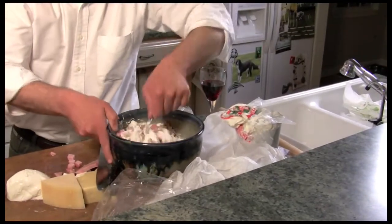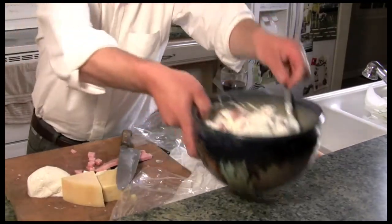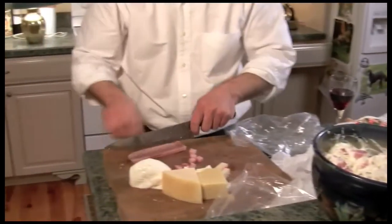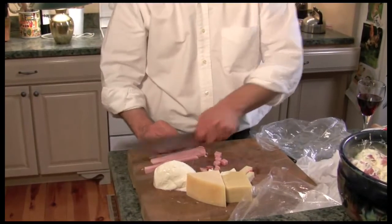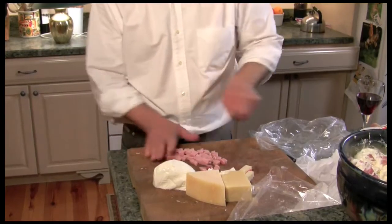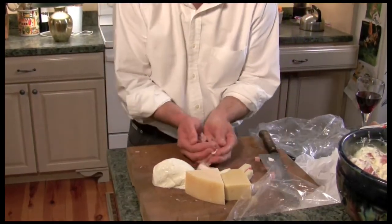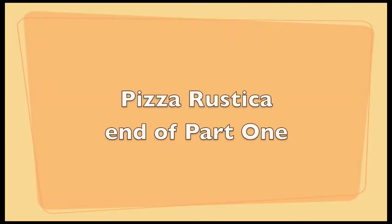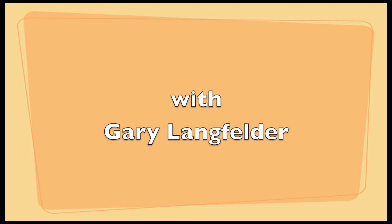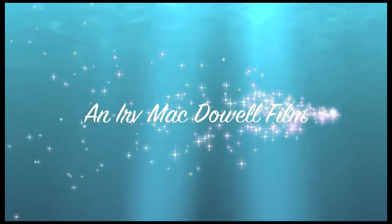Let's see what's going on here — some of the meat, some of the cheese. That looks pretty good. I'm going to put all this in. If you notice, I'm putting everything I've got in here. Looks good.